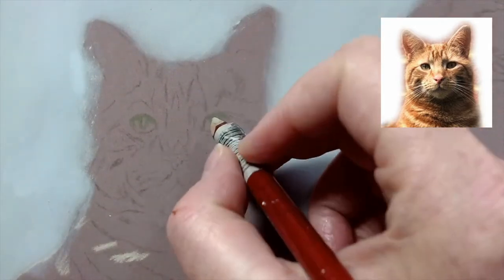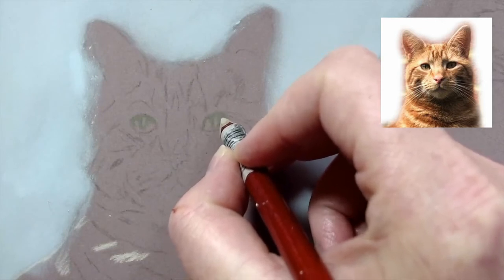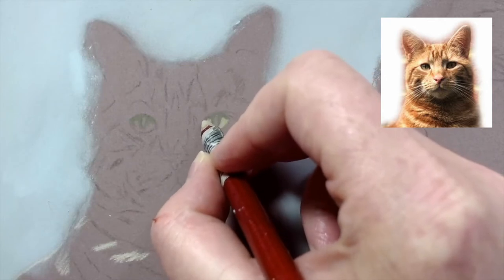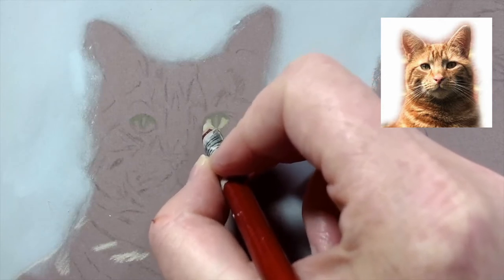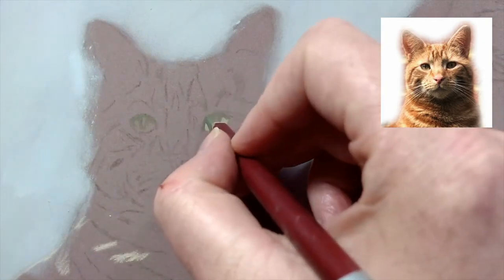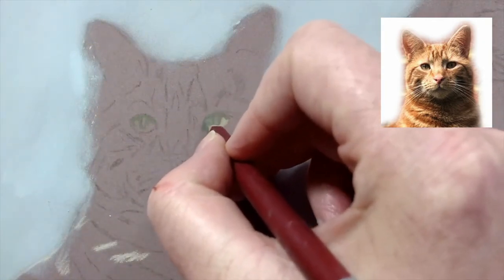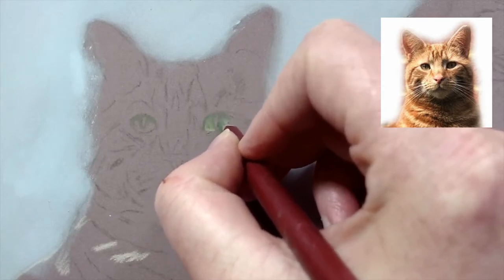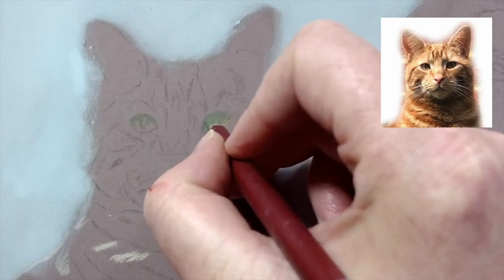I'm starting with the cat's eyes. I always like to start with the eyes, and because it's so small, this is really one of the portraits where you have to keep your pencil fairly sharp to get those details in.